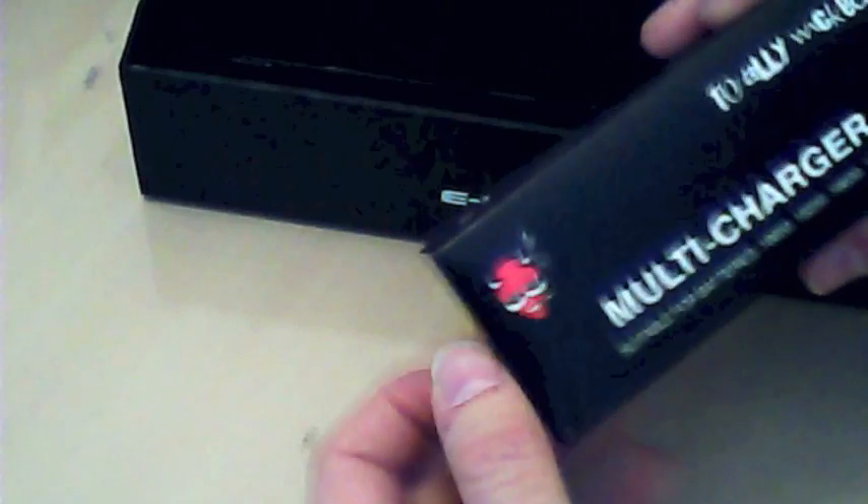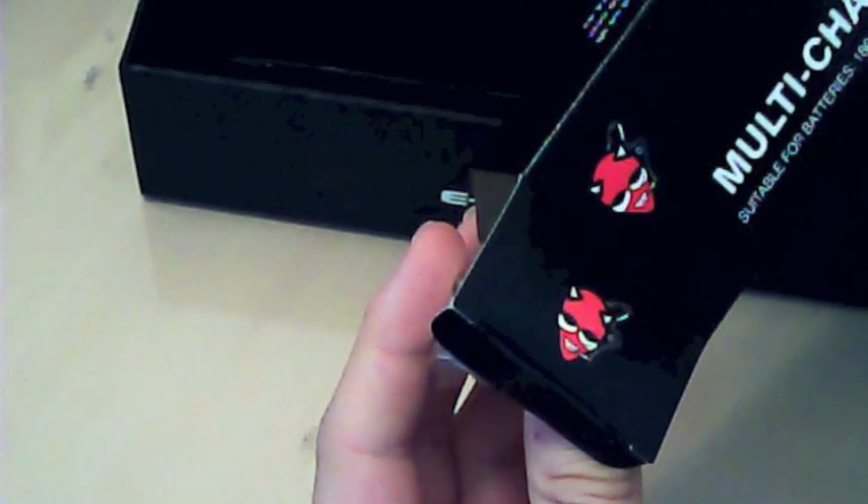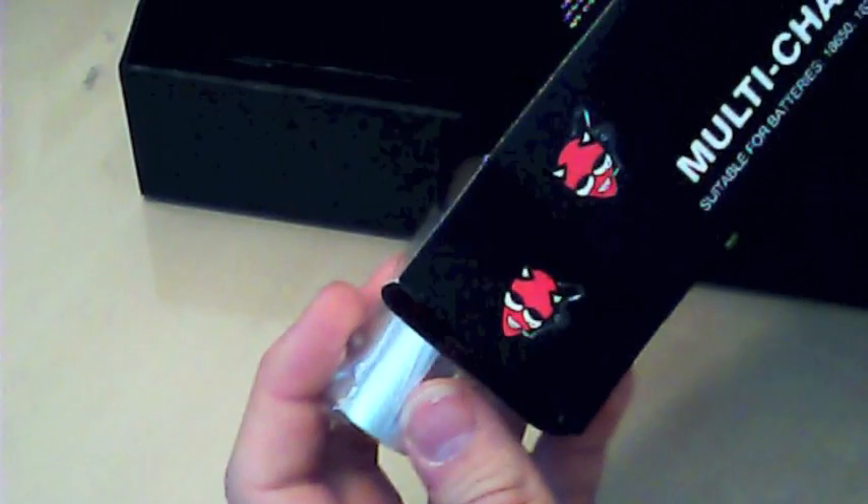You also get a multi-charger with this device. It'll charge 18650, 18350, 16650, and 14500 batteries.